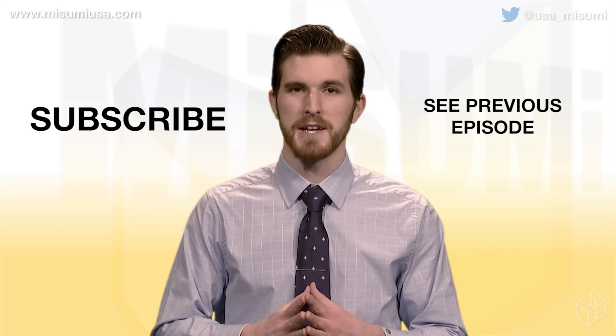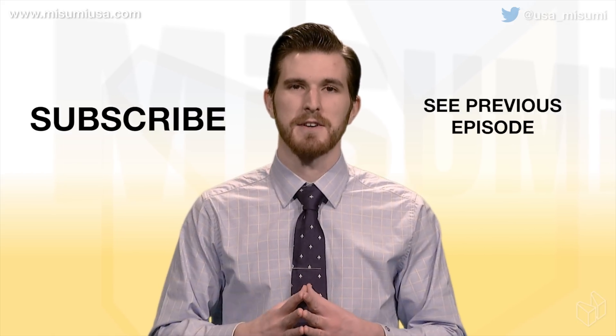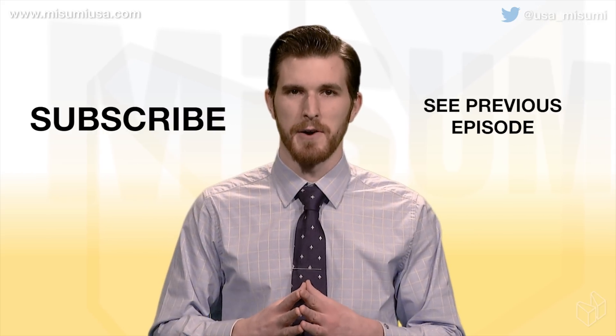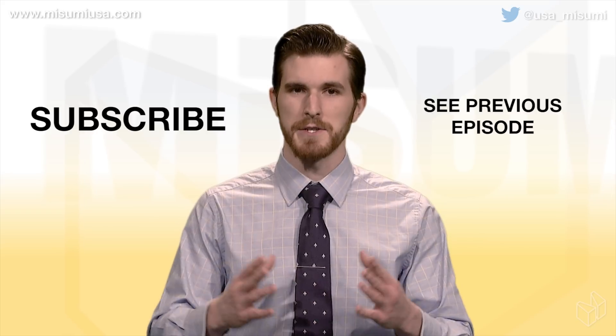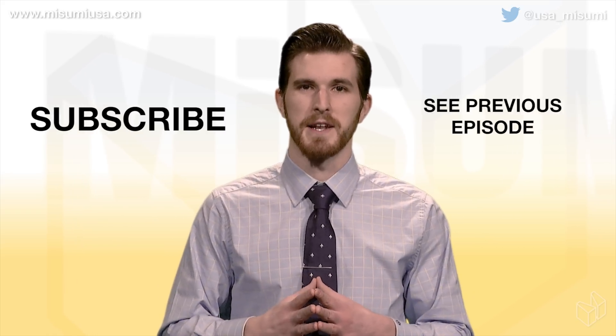Well, that does it for this episode of Engineer to Engineer. If you like this video, hit the thumbs up button and be sure to subscribe to our channel to stay up to date on all of our brand new content. Also be sure to check out our social media and our blog — you can find the links to those in the description below. If you have a video of your build using Misumi parts, leave a link to it in the comments and we'll feature it in a playlist on our channel. Thanks for joining us today and we'll see you in the next video.